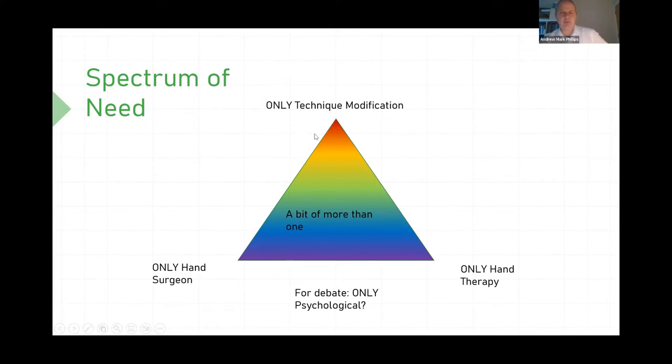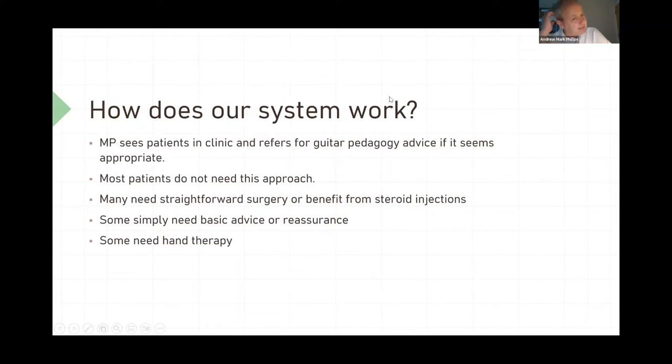Most often, patients need a bit more of all of these things and we use them as needed. Basically, I see patients in my clinic, and because Paul isn't a clinician and doesn't see primary patients directly, I tend to refer to Paul. Of the group of patients I see who are guitarists, within the subgroup who need some technique pedagogy, I refer them on to Paul and pass along information about the nature of the problem. We discuss it, and then Paul will see them. In lockdown we had the luxury of seeing people together, and I learned a bit about pedagogy and how he works.